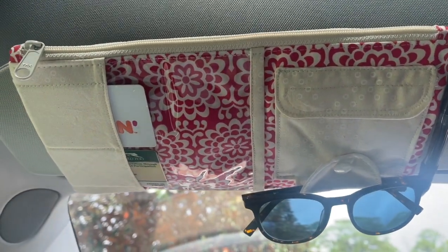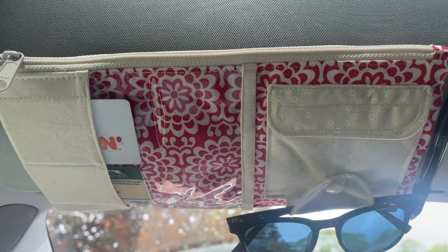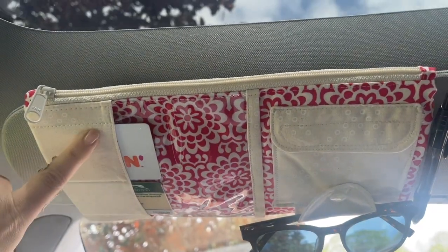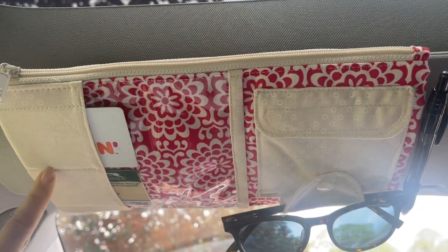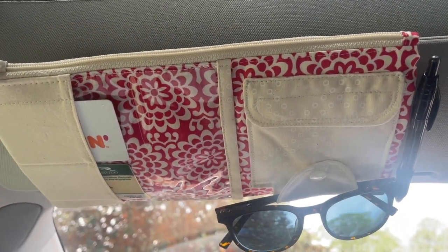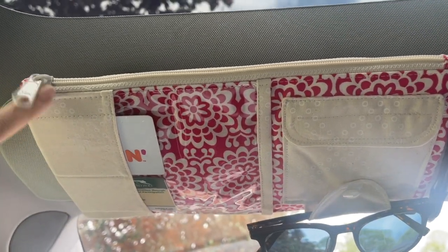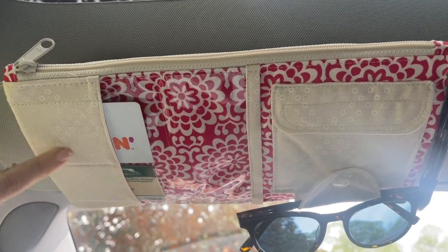Hey everybody, I just wanted to show you the car visor organizer that I sewed. This is a really fun project. We had an inspiration project that I saw on Amazon, and when I started thinking about it I realized that the inspiration project had vertical card pockets right here. The Amazon project was made entirely out of plastic, which probably would have been okay, but if we made them all out of quilting cotton fabric like I know we love to use...